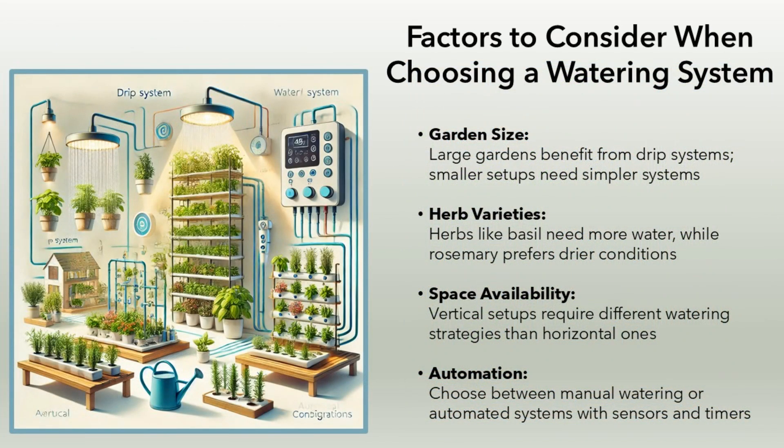Factors to consider when choosing a watering system. Garden size: large gardens benefit from drip systems, while smaller setups need simpler systems. Herb varieties: herbs like basil need more water, while rosemary prefers drier conditions. Space availability: vertical setups require different watering strategies than horizontal ones.